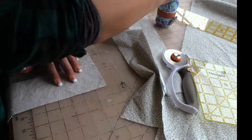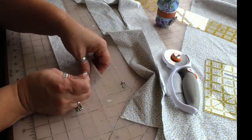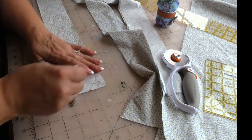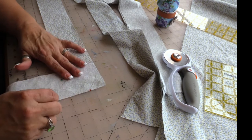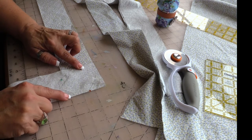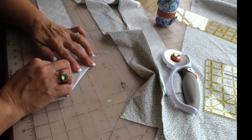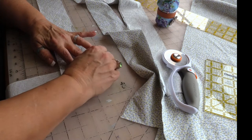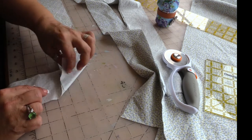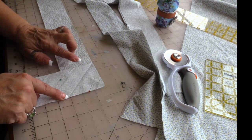If you have a triangle template that's great — I don't. Then you can pin, and for safety's sake I will pin. I'm just going to stitch from there to there, but I can't see the line, so I'm going to fold it like so and finger press — I just want a line right there — and then I'm just going to stitch right along that folded line.